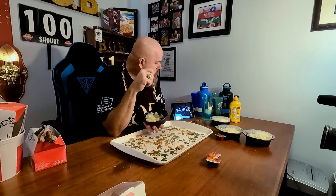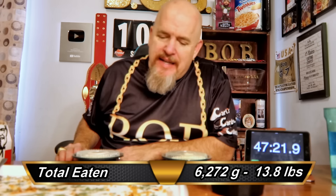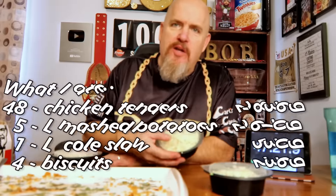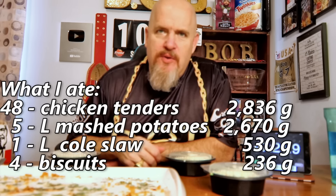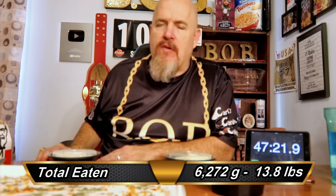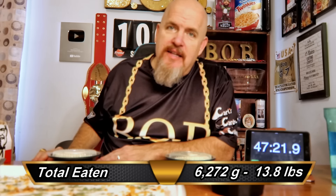I can feel those extra chicken tenders in there. About 48 minutes in, guys, and I am hurting. I got one tub of mashed potatoes, two tubs of coleslaw, and eight biscuits left. I'm just exhausted. I can't do it. I give up — throwing in the napkin. Those extra chicken tenders crushed me. But it's all good. Thanks for coming to another video, and I'll see you guys again soon.